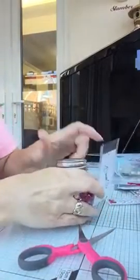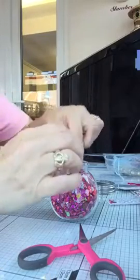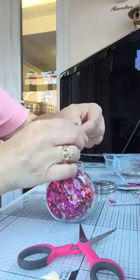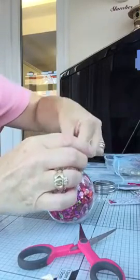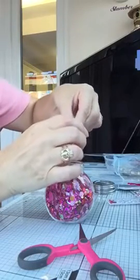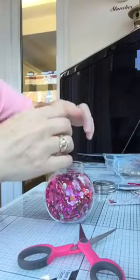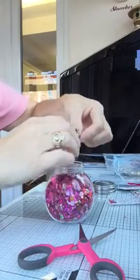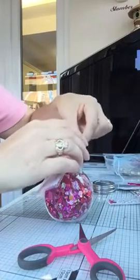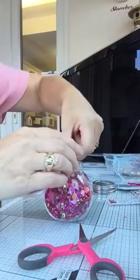So I'm going to get some sequins here and just put a few in. I like to get the little ones just for the front so it doesn't obscure the verse. I think you can put as many in as you like. I'll put a few more in at the back. I think all the little ones have sunk down to the bottom of the jar.